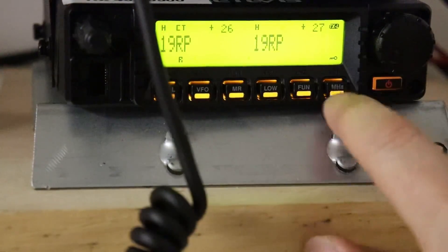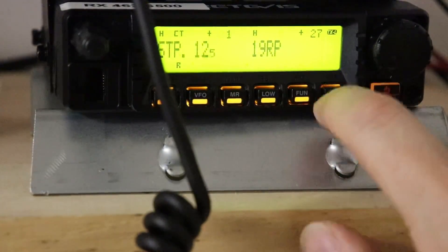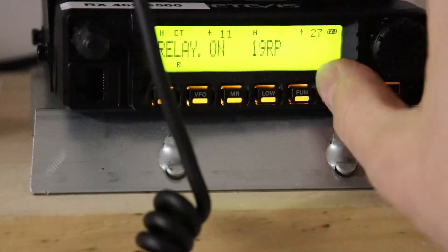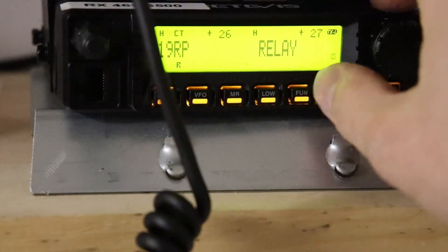Come down here and do the same thing — unlock it, hit the fun button, go to number 11, turn relay on. Now we're both in relay.